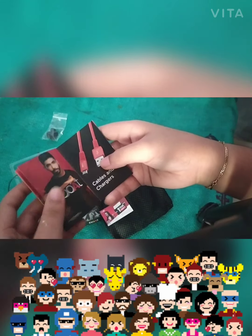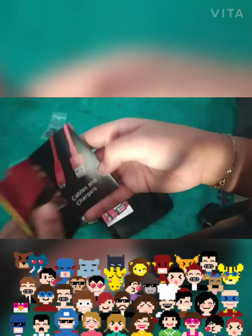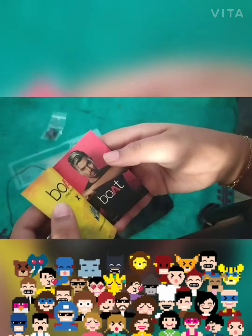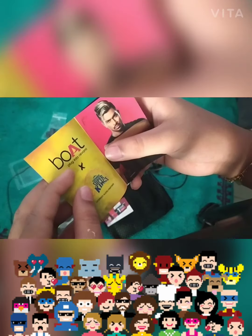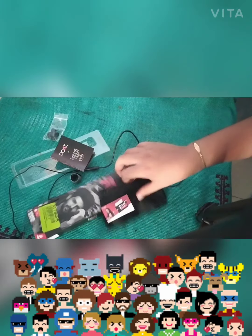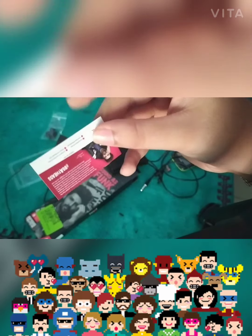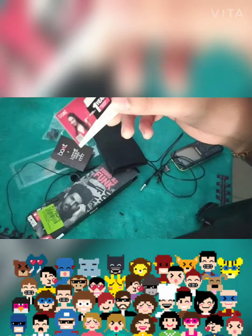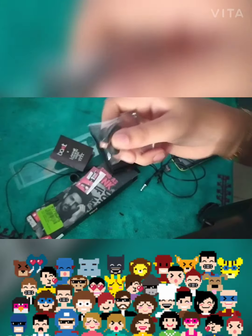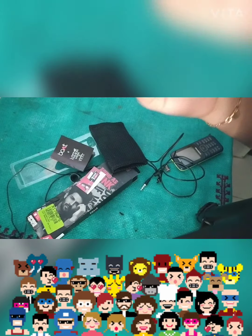And here is the cable and charging accessories and all the extras. Here is the warranty card — you can see it's one year warranty. You also get different ear tip sizes: medium, small, and large.